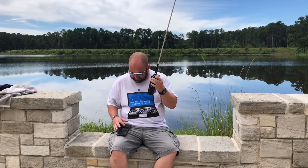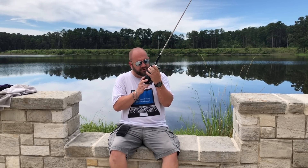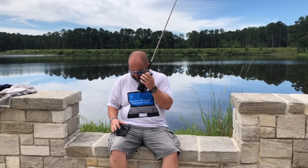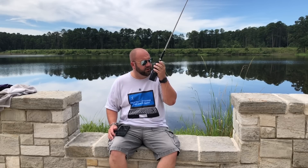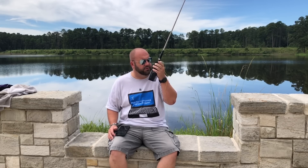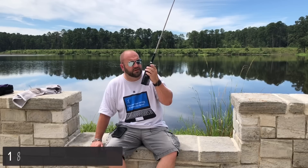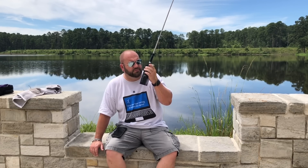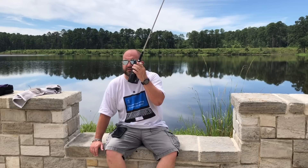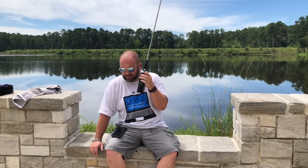14.282. CQ Parks on the Air from K8MRD at Huntsville State Park, US-3019. Calling CQ POTA, CQ POTA from K8MRD.